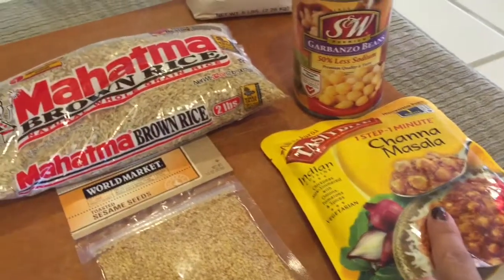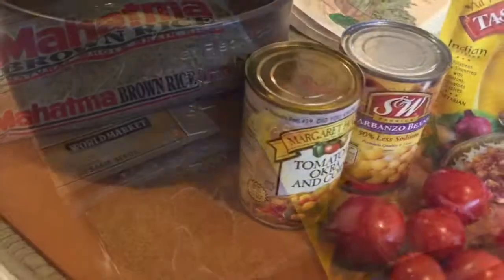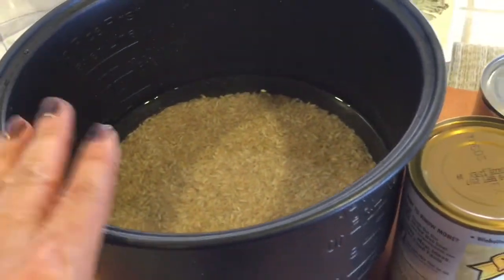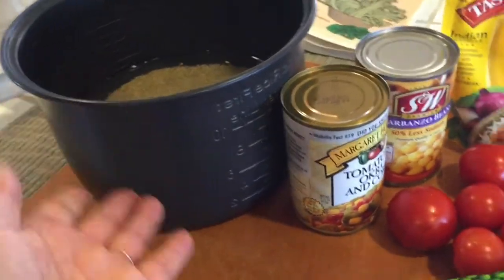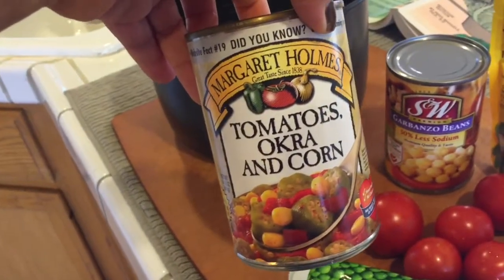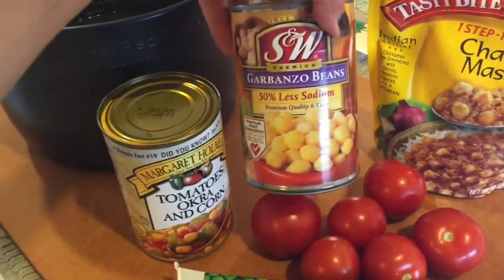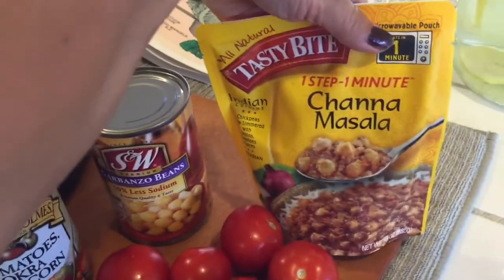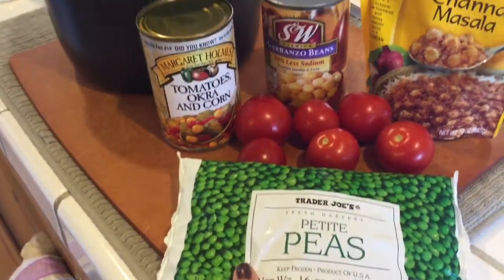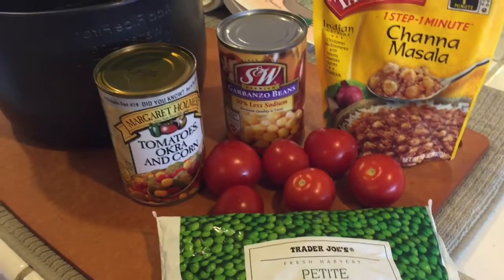So brown rice with the masala, maybe a few extra chickpeas and some sesame seeds should really bring up the iron. For dinner, I've got my brown rice going in my rice cooker and I'm putting extra water in it because I want it to be more like a congee. It helps with digestion for me. I'm going to put in tomatoes, okra, and corn, some garbanzo beans, this whole packet of chana masala, little tomatoes, and some frozen petite peas. This is really going to be an iron-boosting meal.